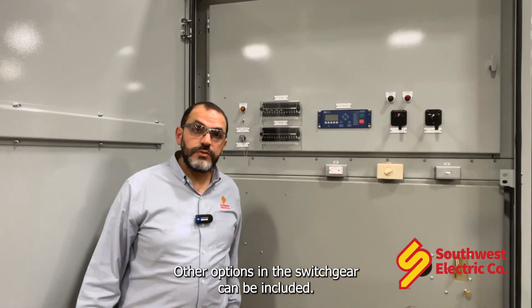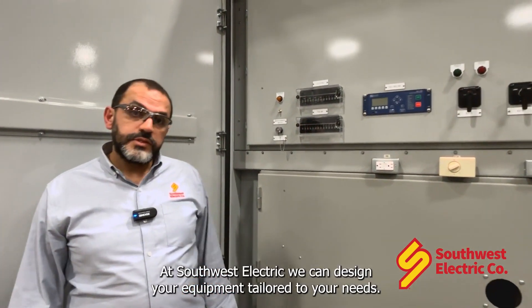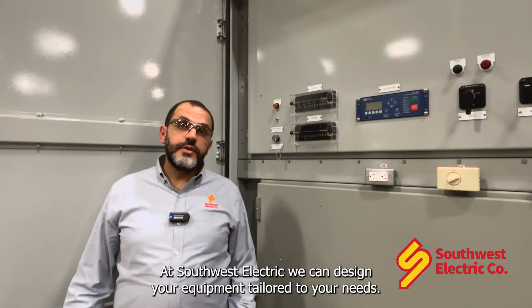Other options in the switchgear can be included at Southwest Electric. We can design your equipment tailored to your needs.